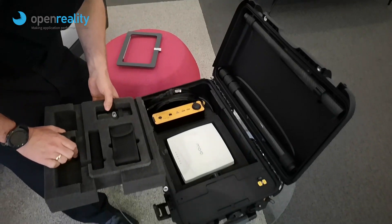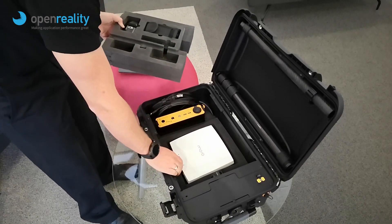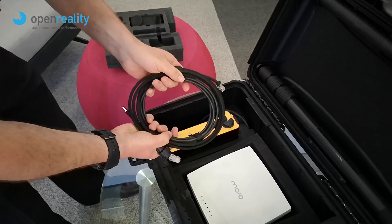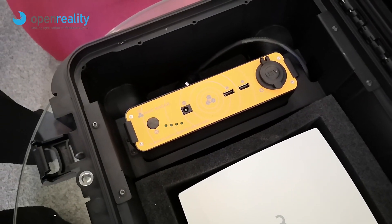As we remove the packaging, you can see underneath we've got in here already our Mojo access point — you can carry any brand of access point with you obviously — just a nice, safe way to carry that while travelling. We've also got all of our cables ready to go for surveying, and of course our battery pack, all built in to the case itself.